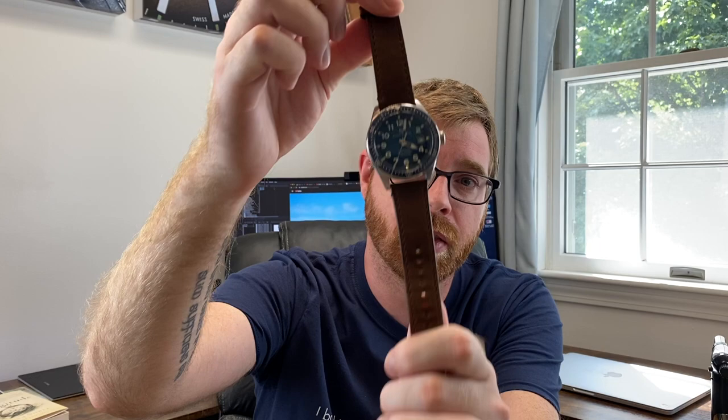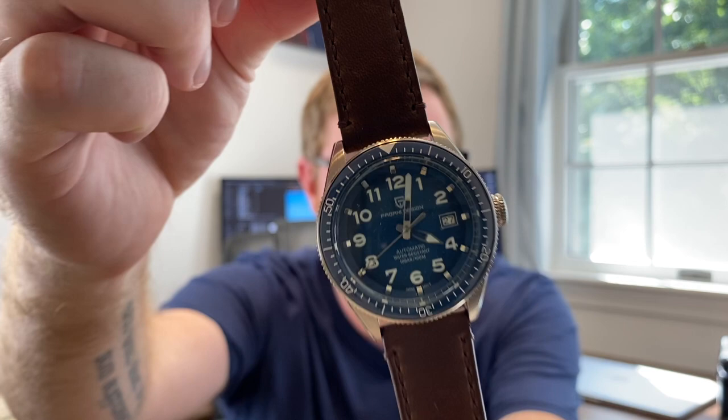Speaking of that, we're going to do a giveaway. In the description below you'll find a link to a Google form — just fill out the information and submit. We're going to do a random drawing and the lucky winner will get this watch. If you want all the specs and information on the PD-1649, which is a copy of the Tag Heuer Otavia — this is the blue dial — go back and look at the review I did. This is going out to a lucky subscriber or viewer.